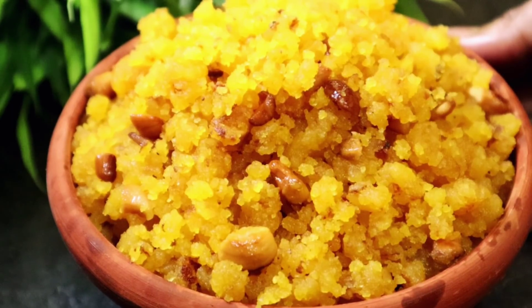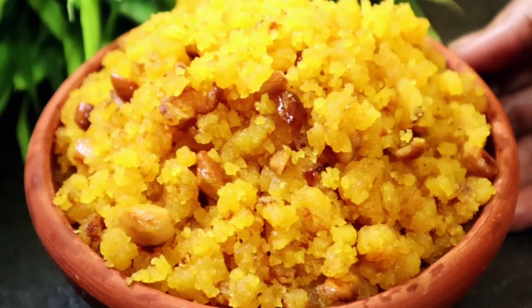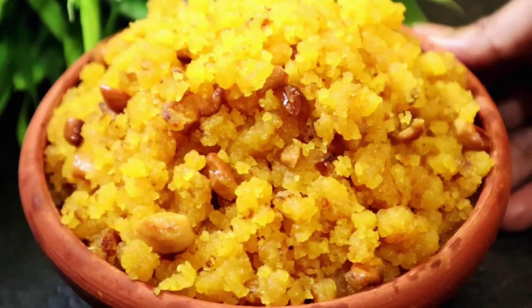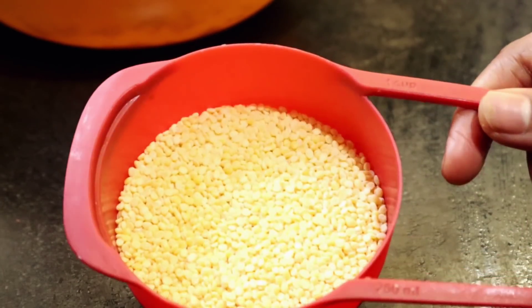If we have the recipe in our channel, we are going to write the recipe and make it as well. By sharing the recipe on our channel, let's make sure we have the recipe. First of all, I thought we had the recipe ready.